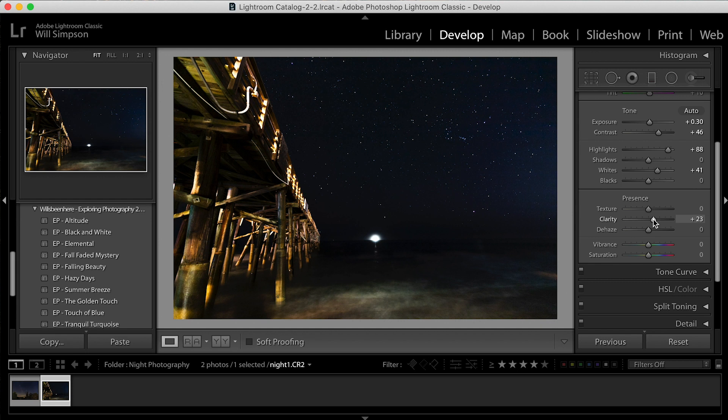Oh yeah, there we go — that's looking good. That's really bringing the image out. And remember, this is with no additional light; this was just taken with those settings.